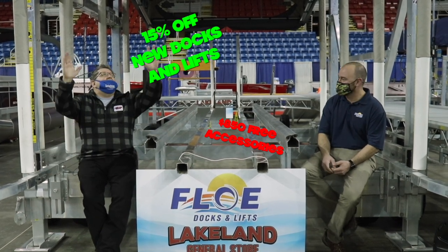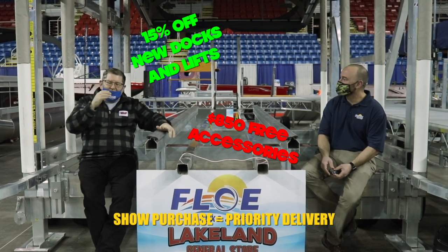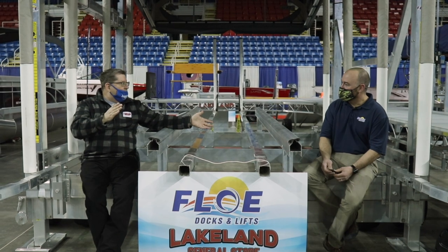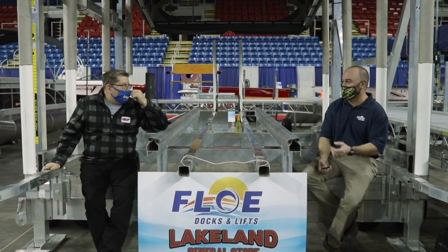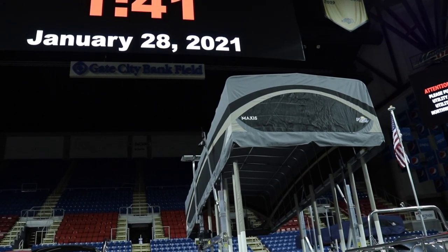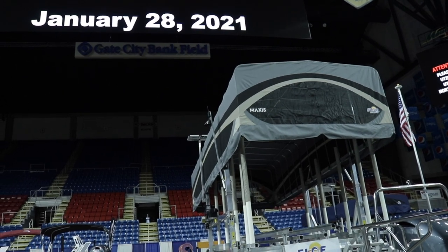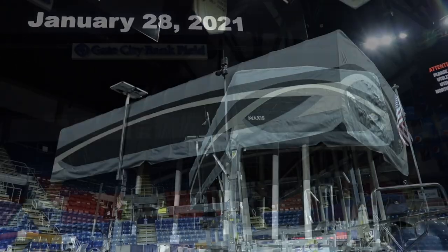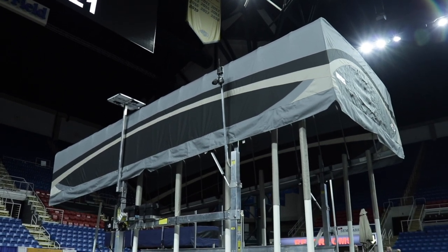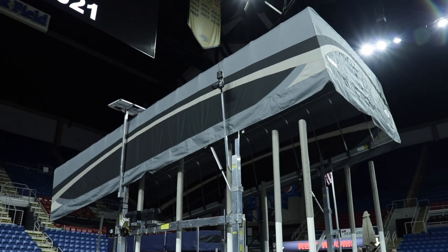This is a thing of beauty, Bob. It's got the canopy and the whole nine yards. Can you imagine taking the boat — now this will hold, how big of a boat? Well, you'd want to say up to about a 7,000 pound boat. So is it big enough for pontoons? Absolutely. It's 120 inches wide, so it's plenty wide. We can use this for a pontoon. Typically we sell these for people that have a wake boat or a surf boat, but even some of these big fishing boats and big pontoons need a big lift like this.